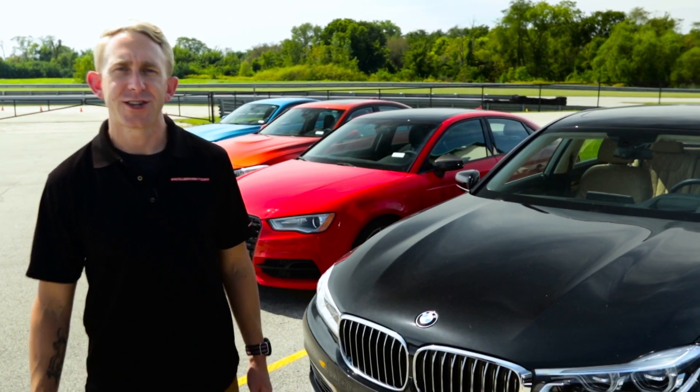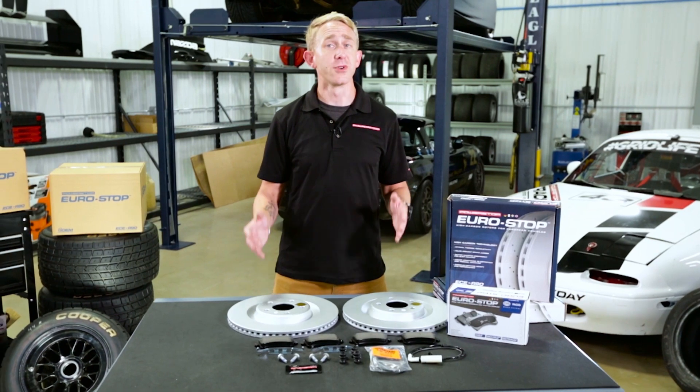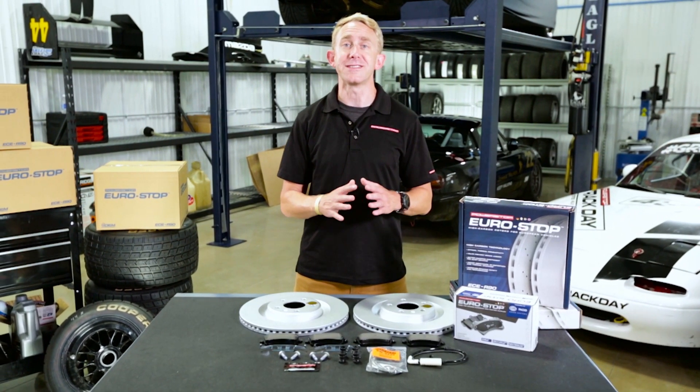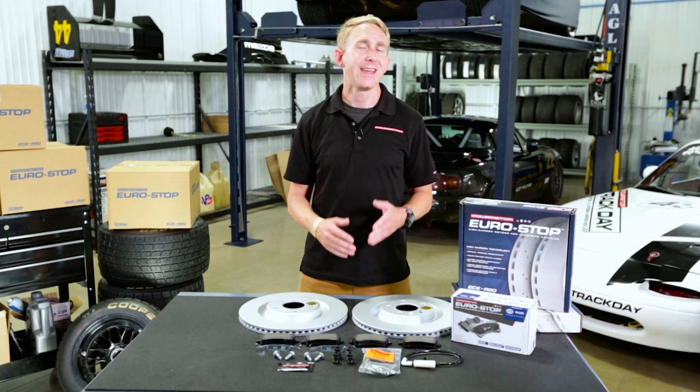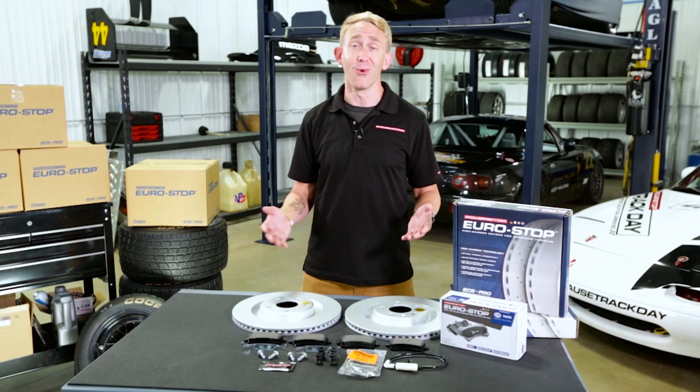It's Chris here at the Power Stop Garage checking out the new Eurostop brake kit. We've all done it at one point — drove our European car to the dealership to get our brakes replaced only to be slapped with a high price tag. It's like there's a luxury tax on maintenance if you own a BMW or a Mercedes.